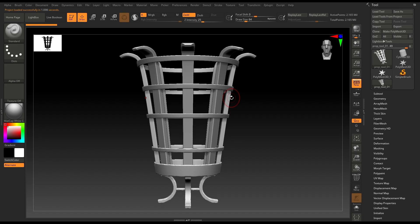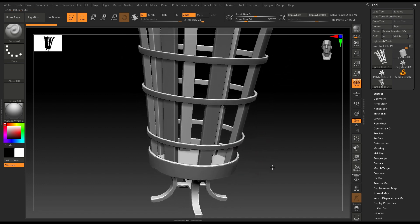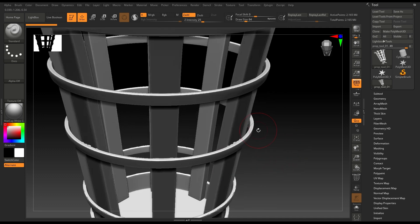Hey guys, welcome back to the channel. My name is Itesh and I'm back with another tutorial. In our last one we sculpted the legs and the base of this fire pit, and today we are going to finish the rest of it. Let's work on these bars.